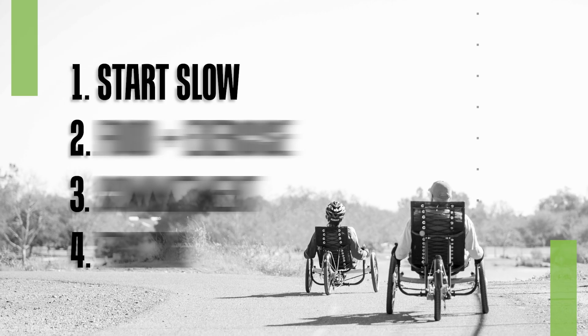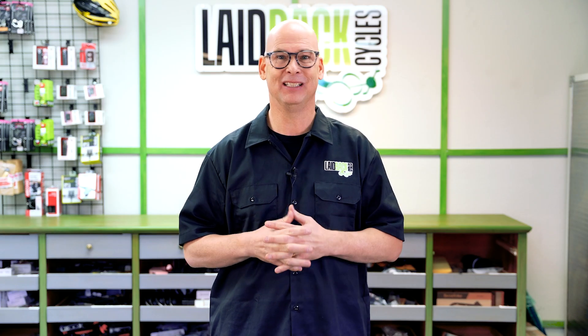The first thing is start slow. If you try to go full force ahead and hit it like 50 miles on your trike on day one, you're probably going to hurt your body and hurt yourself, and you probably won't want to do it anymore. So always start slow.